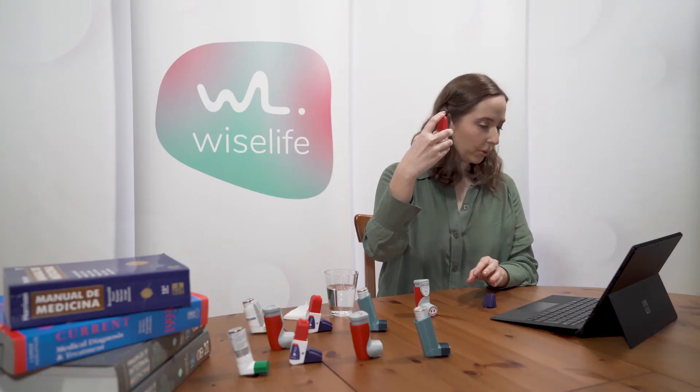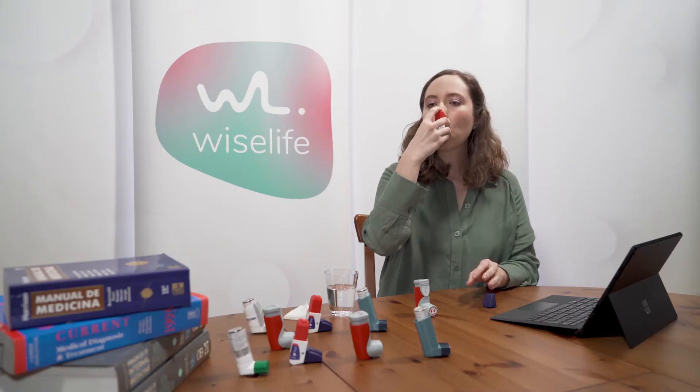Exhale until the lungs are empty. Place the device between the teeth, closing the lips and putting the tongue down. Inhale slowly and deeply, and activate the device during inspiration. Hold your breath for five to ten seconds.